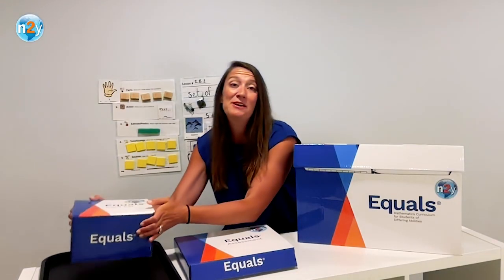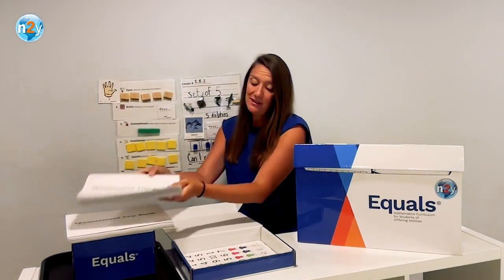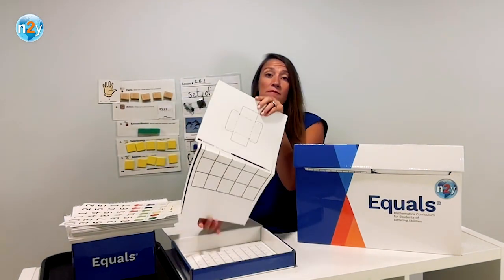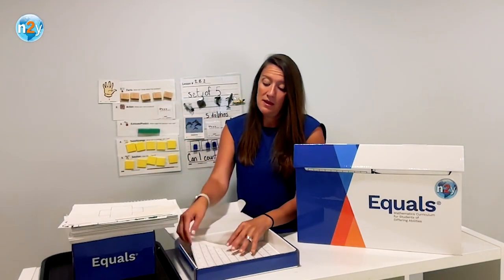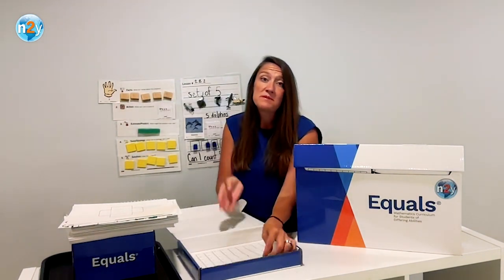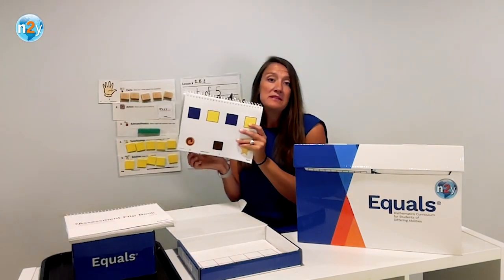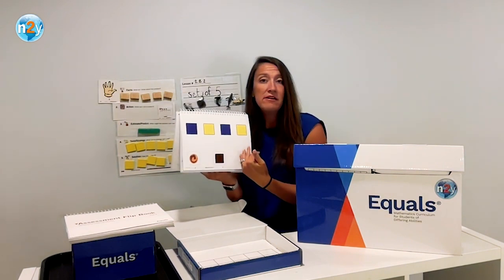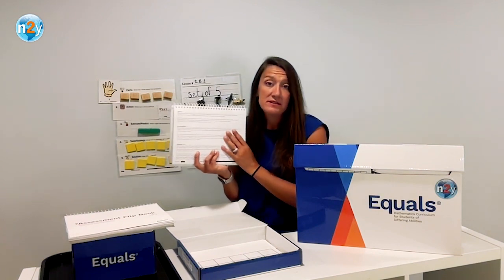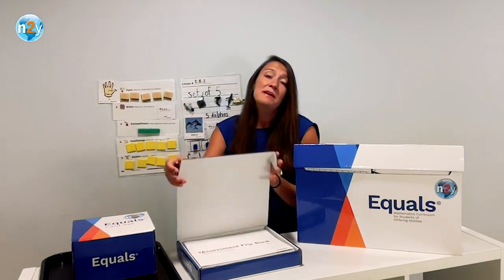Let's explore the second box containing the Equals assessment now. The assessment box includes two assessment clipbooks, two pages of assessment-specific quick symbols, a small amount of assessment-specific student tools, and a small set of assessment-specific workmats. Assessment items will call out those items specifically within the item directions. The assessment is used for making placement decisions by assessing students' math knowledge within the content areas the curriculum is built on. Each assessment item is differentiated to support the variety of students being assessed. All of these materials should remain in your assessment box to keep prepping for the assessment quick and efficient.